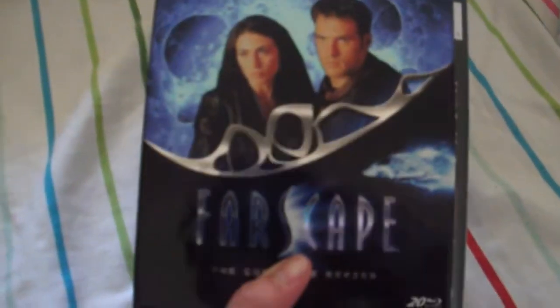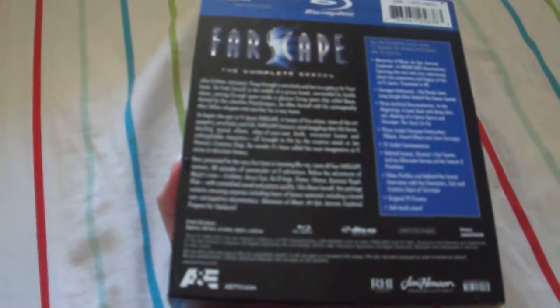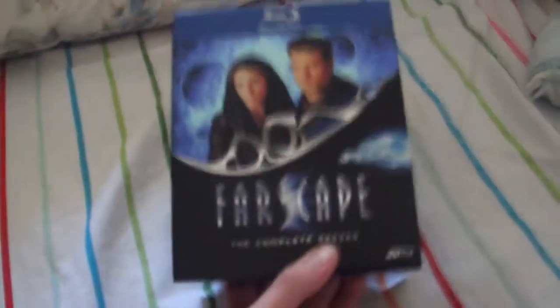I've actually never seen the entire show, but I've heard many good things about it, so I thought it was worth getting. This is the complete series, though it is missing the mini-series called The Peacemaker War or something. I don't know too much about Farscape, but I wish to finish watching the series. Inside there are four cases for four seasons.